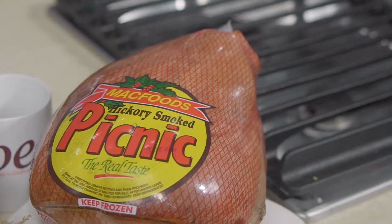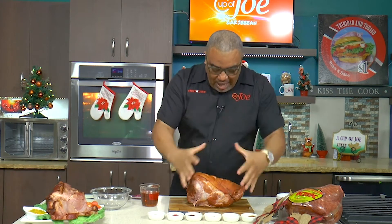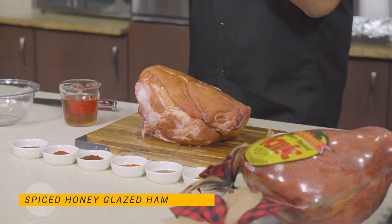I'm baking a ham this morning, guys. Thanks to the folks at MacFoods. It's coupled to Christmas and Christmas is now finally in the air. I have a MacFoods ham here. So what I did — I really just wanted to follow some very simple steps. Ham is not a complicated thing.